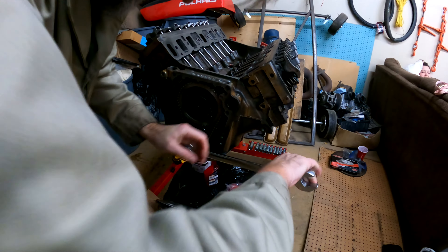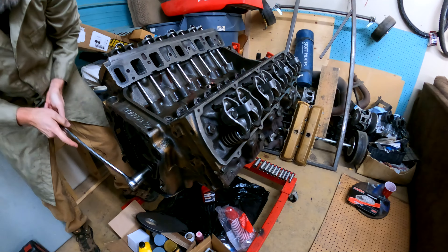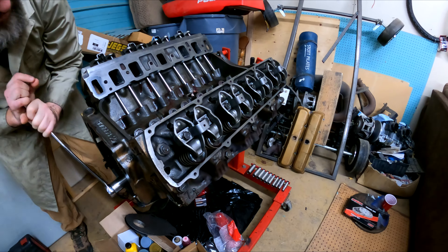All of them are done, so we're going to do a test revolution — make sure there's no binding, clicking, or banging. And around she goes, two full revolutions.